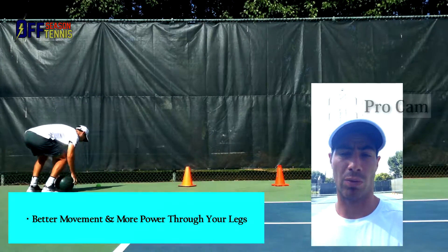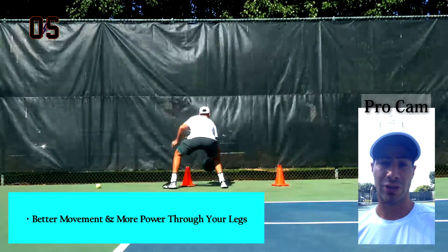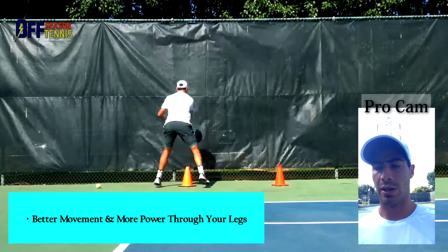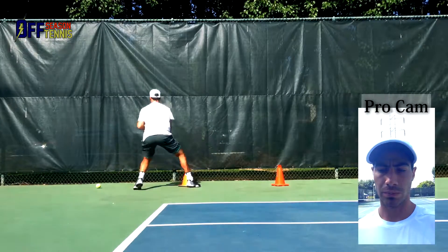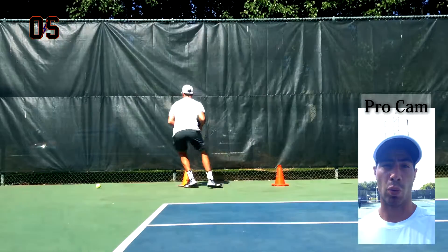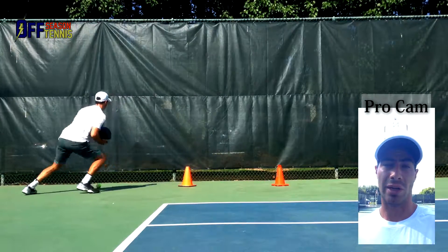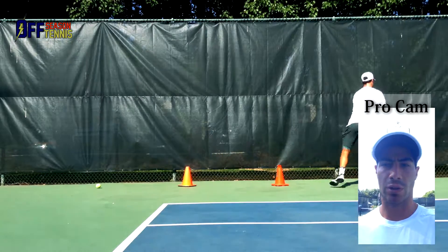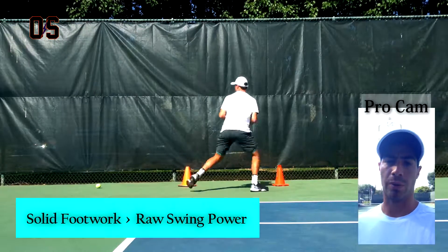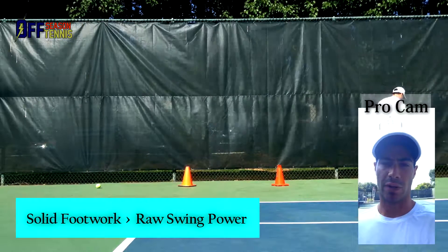We're working on explosive first steps and being able to load on the outside leg and generate power from there. Often it is a myth or an idea that most of the speed or most of the weight on the ball is created by the speed of your swing. Racket acceleration is very important, but it's more important to be able to get your legs well under the ball and generate weight and power from there. So this works a lot on that, as you will see.